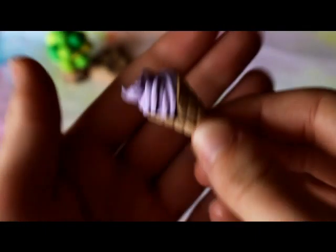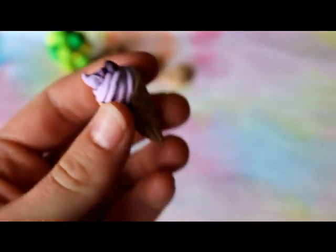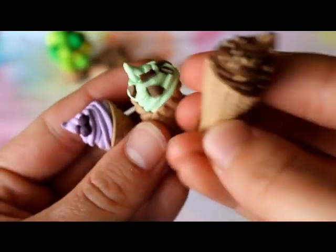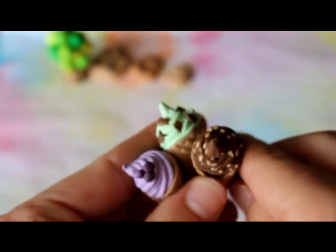Then I have these waffle cones. There is a grape one, a choc mint one, and this chocolate one with like nuts on top or biscuits or something.